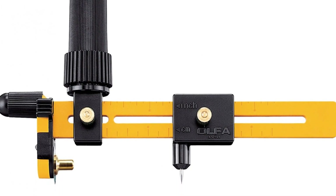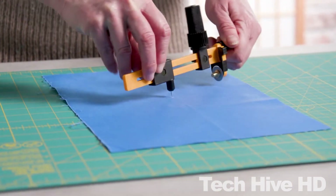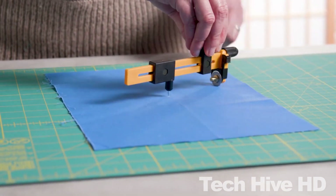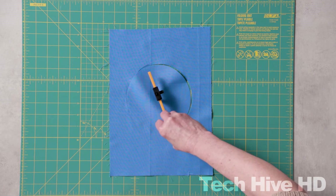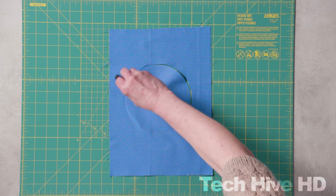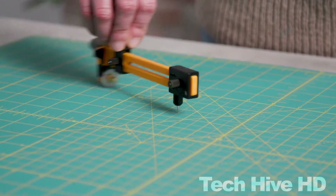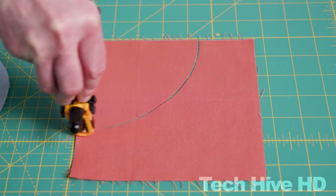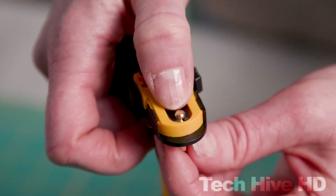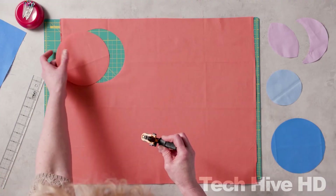The Alpha CMP3 also has a built-in blade cover for safety when not in use. It measures 4.5 inches long, 8.65 inches wide, and 1.2 inches high, and weighs just 40 grams, making it lightweight and easily portable. At a retail price of just $34, this is a great tool for artists, crafters, or anyone who needs to cut circles with precision.